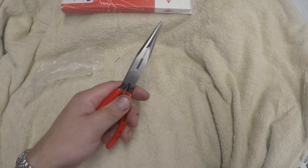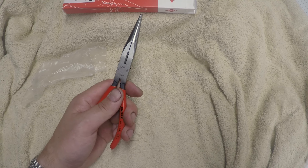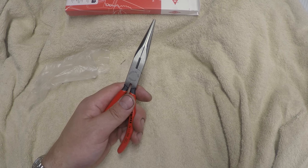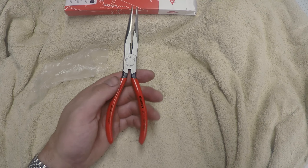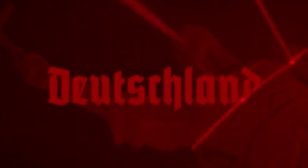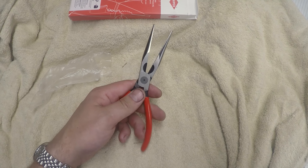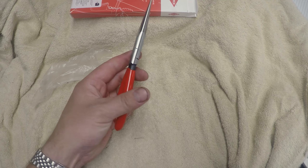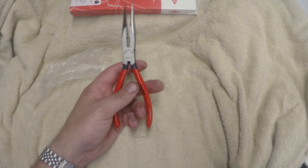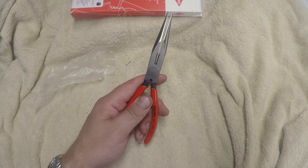I wish I would have had these today but the Amazon man did not deliver them until later in the day. Nonetheless, this is the Knipex 26 11 200. The grip on this is just the standard grip, same as Snap-on or something, and of course it is about 40 percent cheaper than the Snap-on.